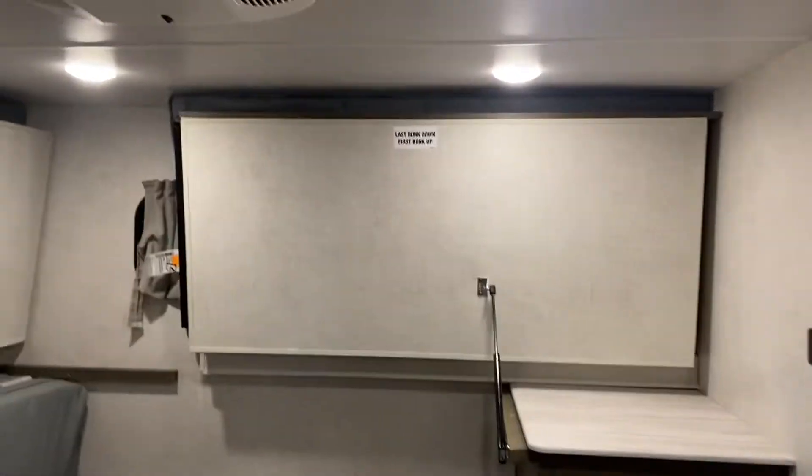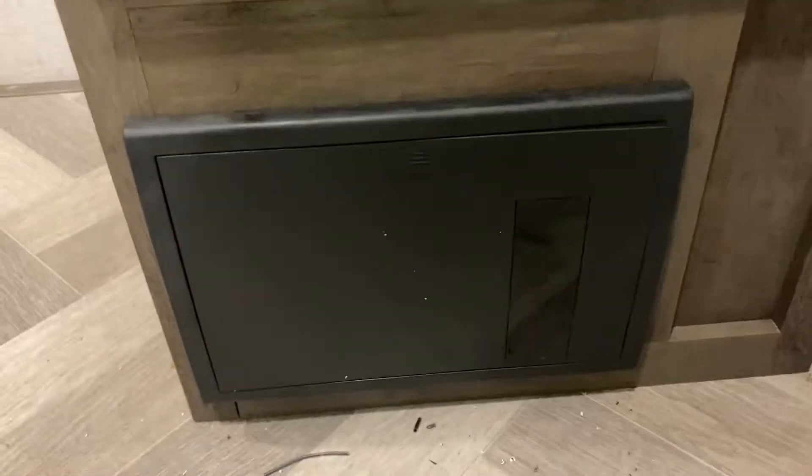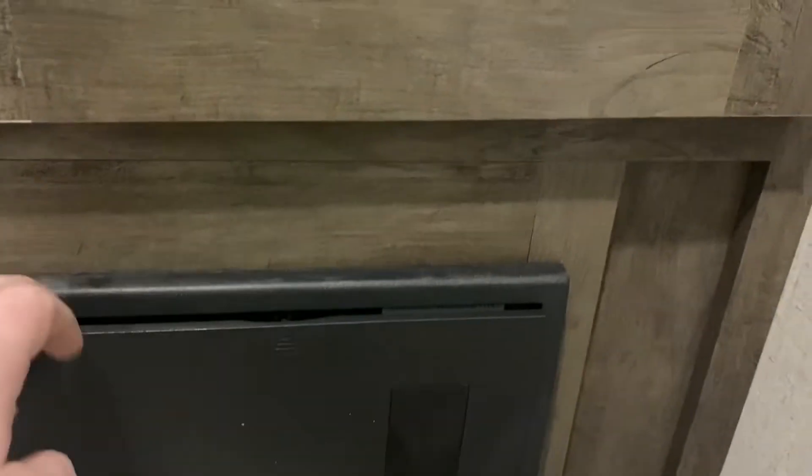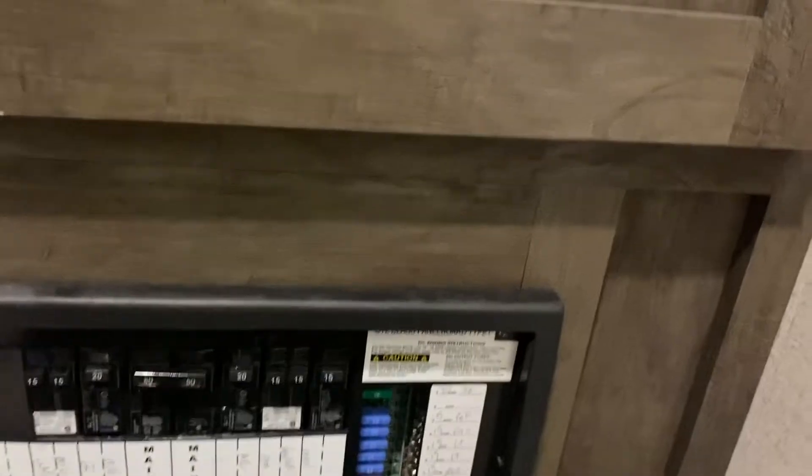In the bunkhouse area you have the bunks that fold up as well as a couch that folds up. This black box is your breaker box and fuse panel — all your fuses and breakers are in here. There's a little fan inside that will kick on from time to time, so don't be alarmed if you hear it running — that's perfectly normal.